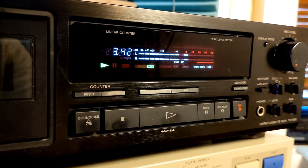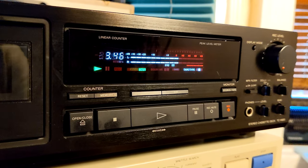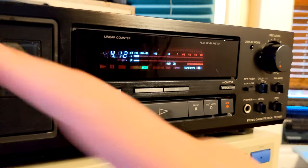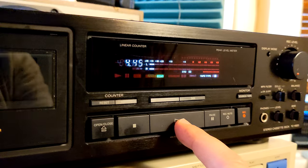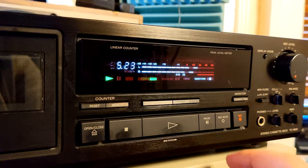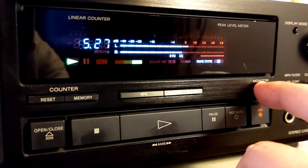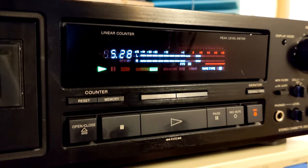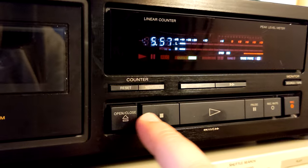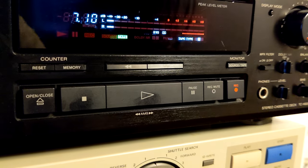Anyway, as you can see, there's a real-time counter. You can reset and memorize a point on the tape to return to. I think it also has automatic search, but that won't work here because the tape is mixed with no spaces between tracks. There's also a monitor button to check source versus tape. Controls include fast forward, open/close, play, pause, record mute, and record.